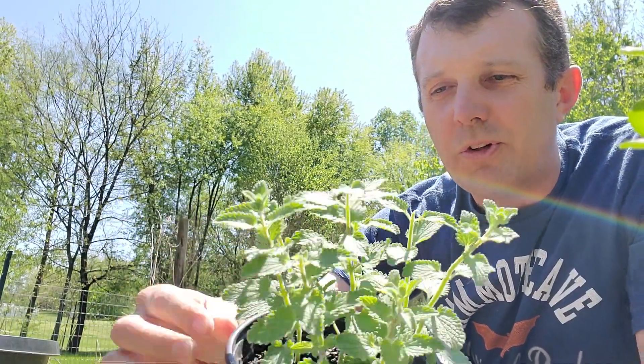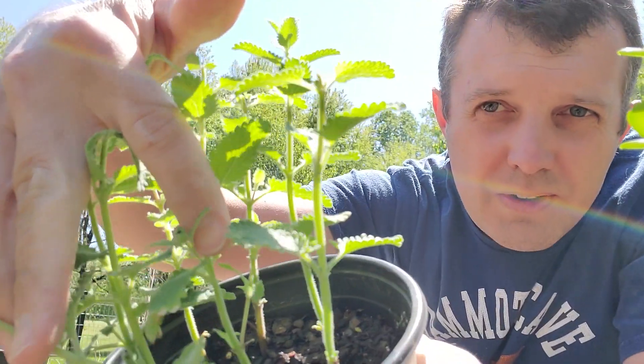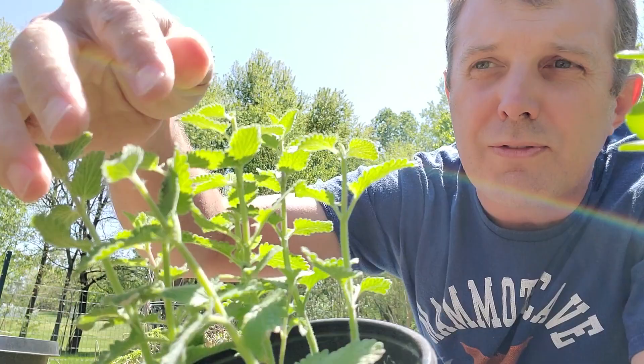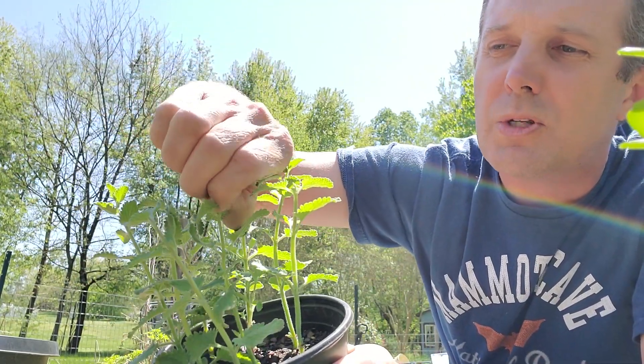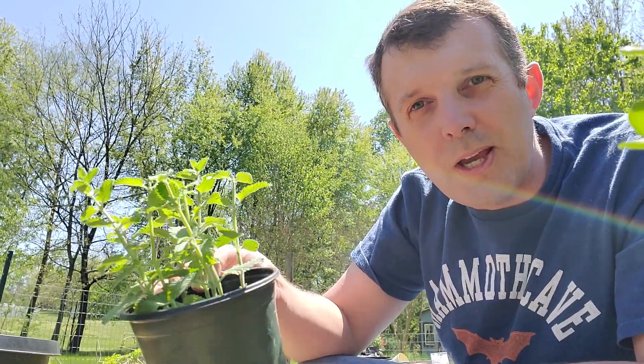And what that will do — I'll show you this — this piece right here in the middle has got a second branch coming up off of it, and that's off of one that I pinched the other day. I'm actually going to pinch it a little further. It just smells so good. Cat mint's really easy to propagate — it takes about a week at most to get roots going. So these need to be separated out and I'll put them in their own individual three-inch pots before too long.